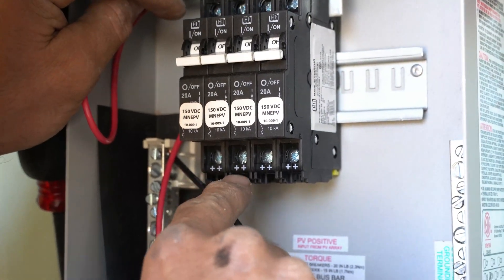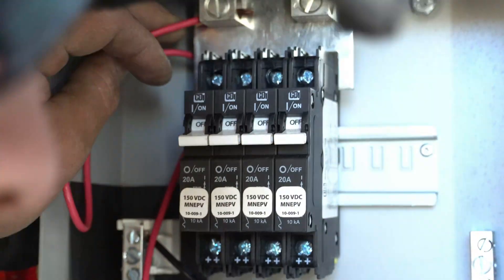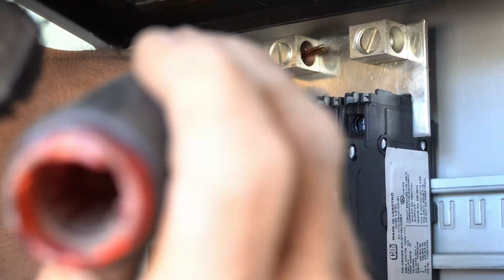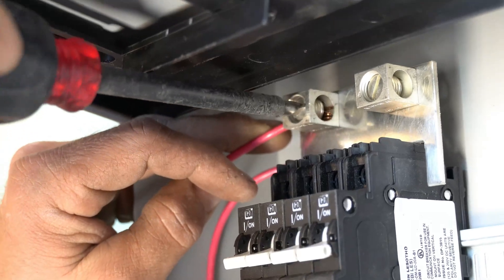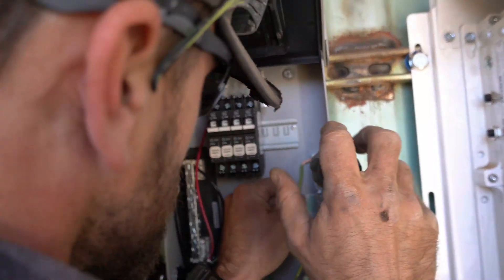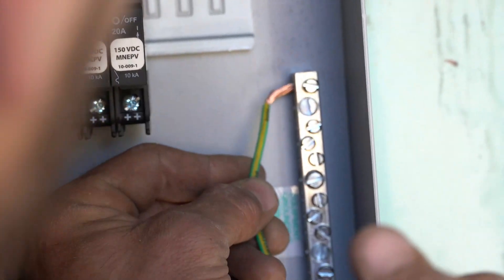All four positive leads will come into the positive breaker, and your number four positive lead going to the inverter will come out of it. The surge protector is mounted up here to the breaker, so if there's a surge it will trip these breakers. The third wire is our ground, which will ground the surge protector to the rest of the system grounds — this is what you'd call the grounding bus bar.